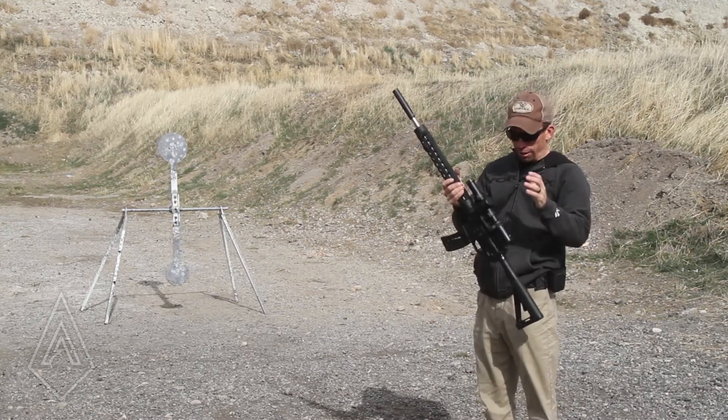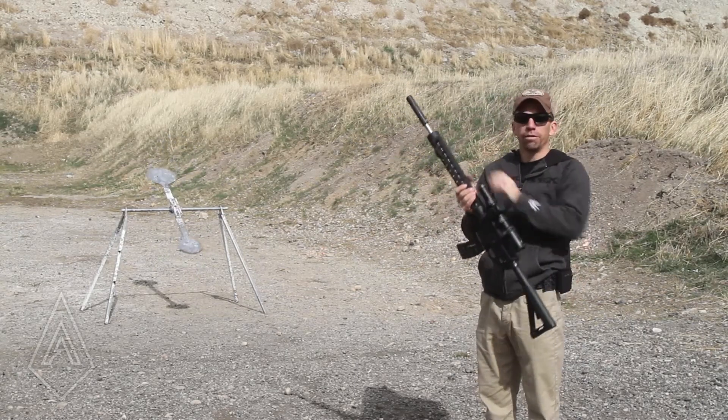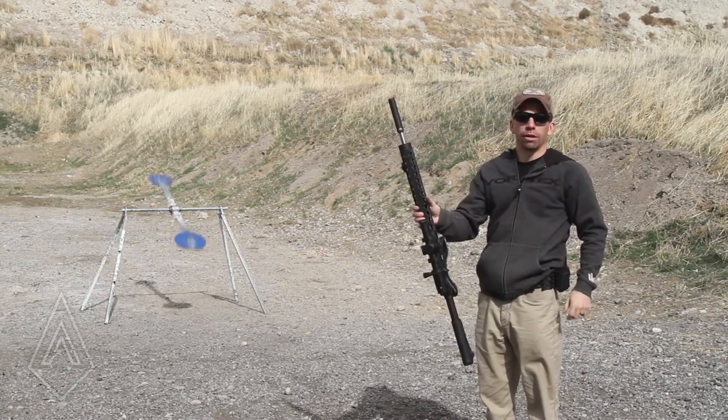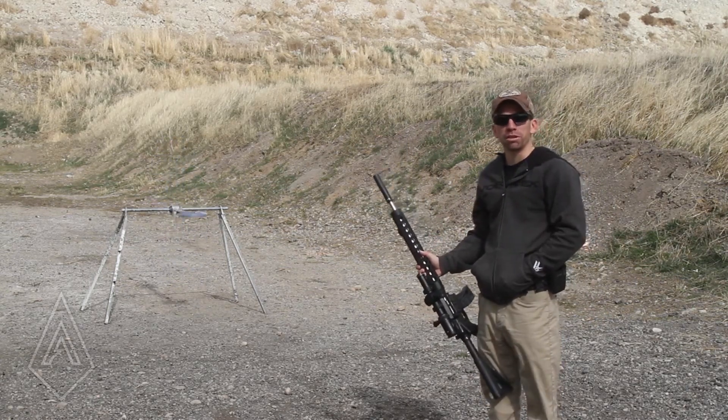This is a Vortex Viper PST Gen 2 1-6 on top of a JP 22 upper and of course an Amtac Suppressor. If you guys have any questions, leave them in the comments. If there's anything else you'd like to see, let us know.